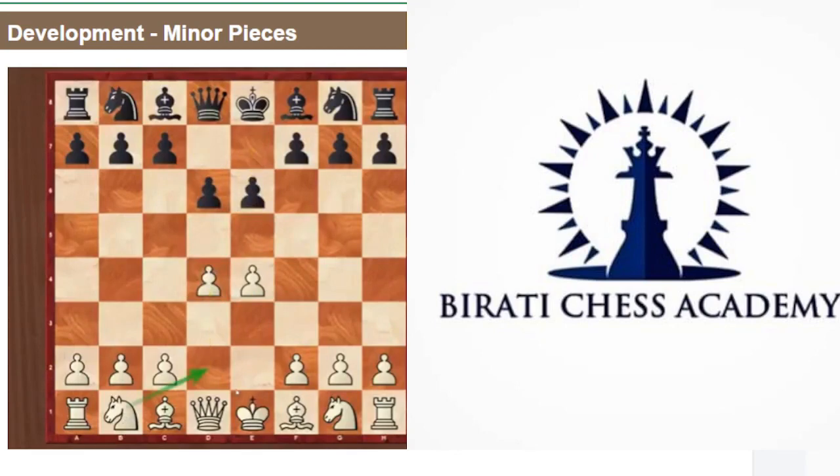In one of the previous videos, I said that putting the knight on d2 is not good, and the reason is it is not attacking the center well. For example, knight to c3 is a very good move in this position because it is attacking the center. Knight on d2 is not good for two reasons: it is not very well attacking the center, not controlling the opponent's side of the center, and it is also blocking the bishop.